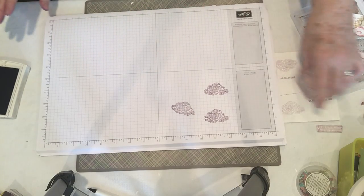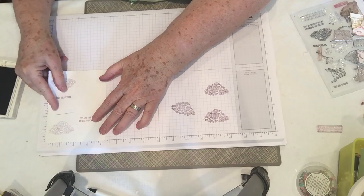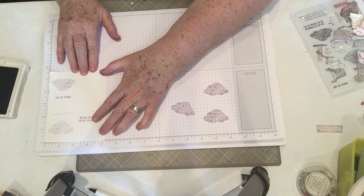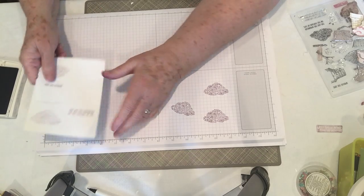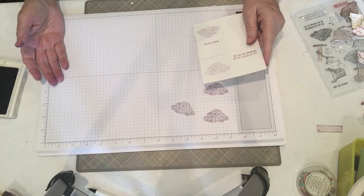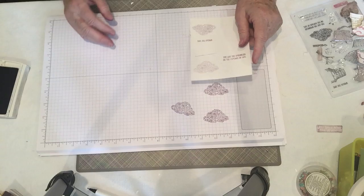So let's get started. I wanted to show you first of all that you can measure paper with it if you want to know how big a piece of cardstock you have. It's four and a quarter by five and a half in this example, and it's as easy as that because the letters are nice and big and dark enough that you can see it really easily.